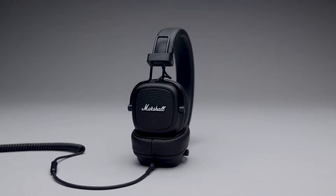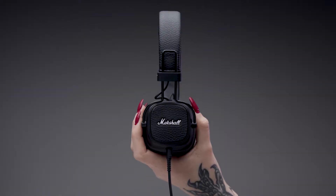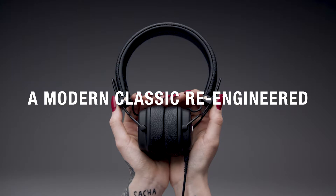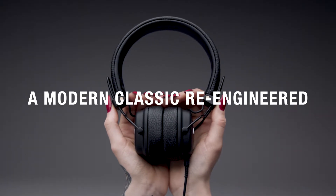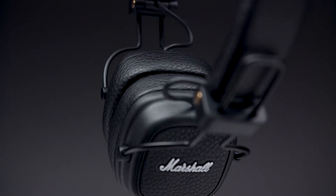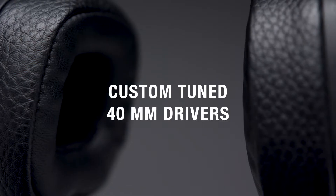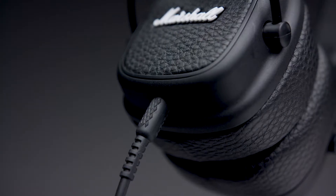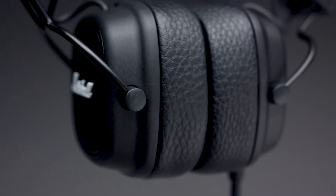Major 3 is the next chapter in the revolutionary history of Marshall. This modern go-to classic has been re-engineered for a cleaner, more refined design, while the silhouette stays true to its original form. Major 3 turns up the performance with custom-tuned 40mm dynamic drivers for enhanced bass response, smooth mids and crystal clear highs.